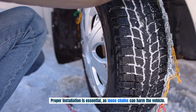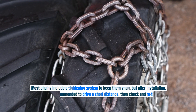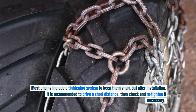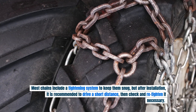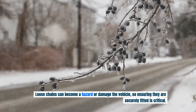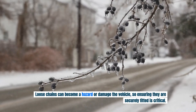Proper installation is essential, as loose chains can harm the vehicle. Most chains include a tightening system to keep them snug, but after installation it is recommended to drive a short distance, then check and re-tighten if necessary. Loose chains can become a hazard or damage the vehicle, so ensuring they are securely fitted is critical.